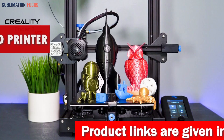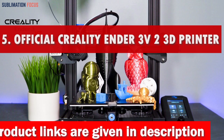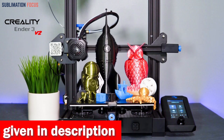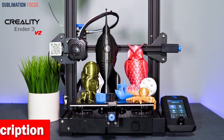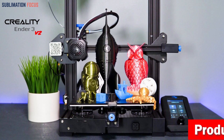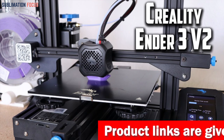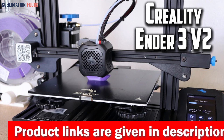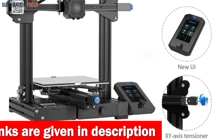Number five is the Official Creality Ender 3V2 Upgraded 3D printer. If you're looking for a 3D printer that produces high-quality gun parts, this is worth considering. It features a self-developed silent motherboard that offers faster and more stable motion performance, making printing quieter and more efficient. The printer is UL certified thanks to its Mean Well power supply, which ensures fast heating and long printing times.